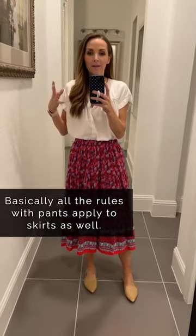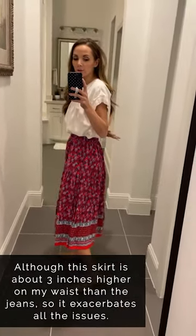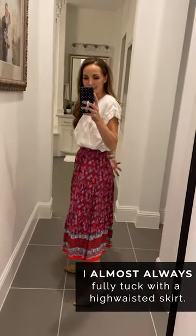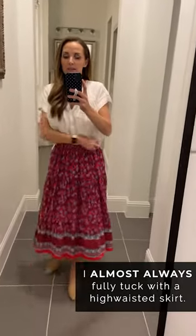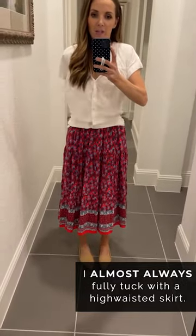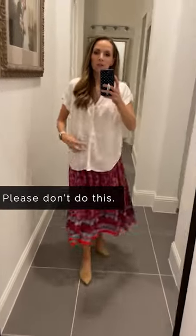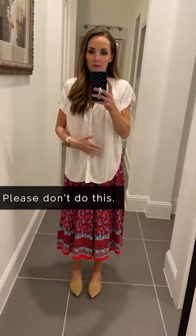All the rules I just walked through with pants and different tops apply to skirts as well. I have this fully tucked — can you imagine if this were half tucked with that long piece in the back? It would look ridiculous. You want that defined waist all the way up at your natural waist. If it were untucked it would completely take away your shape, so please never do that.